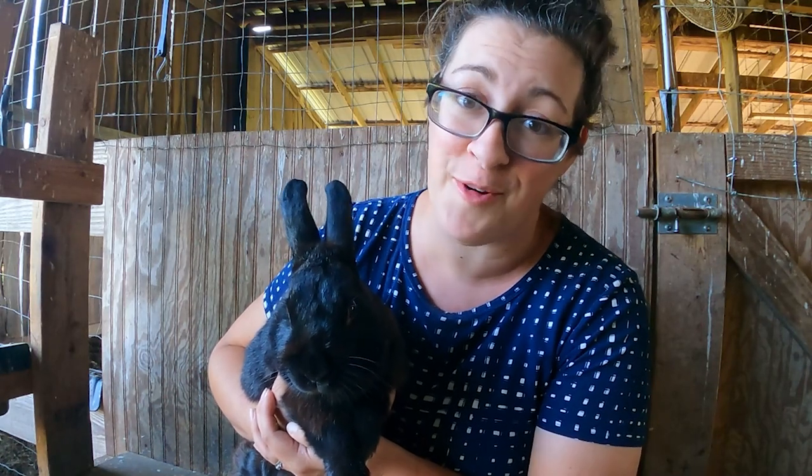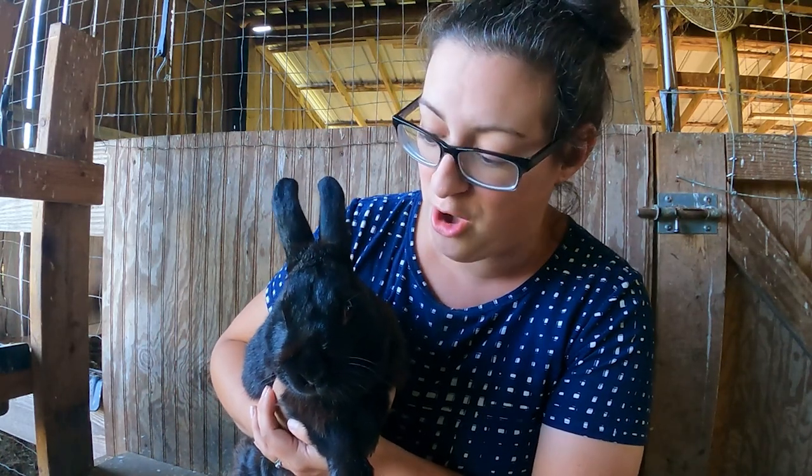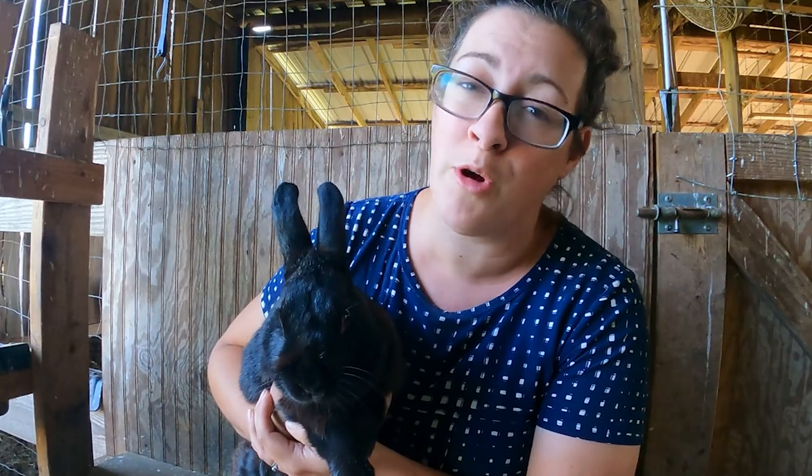Raising rabbits has been a really fun and rewarding endeavor for me. I really hope that I can inspire some of you to at least consider raising rabbits on your homestead, and I hope that this series helps make it more approachable for you.